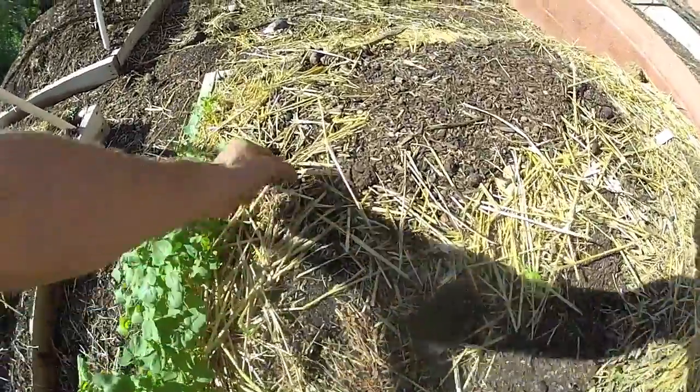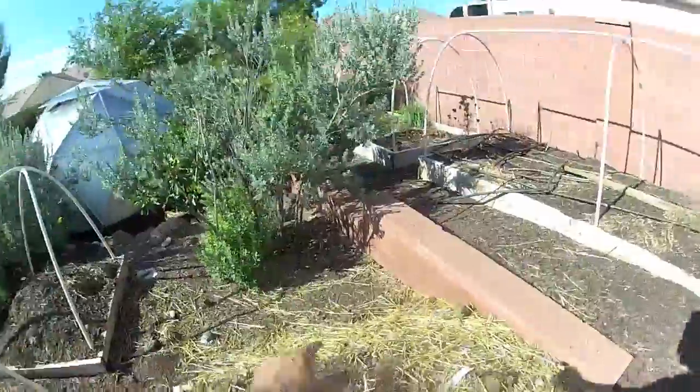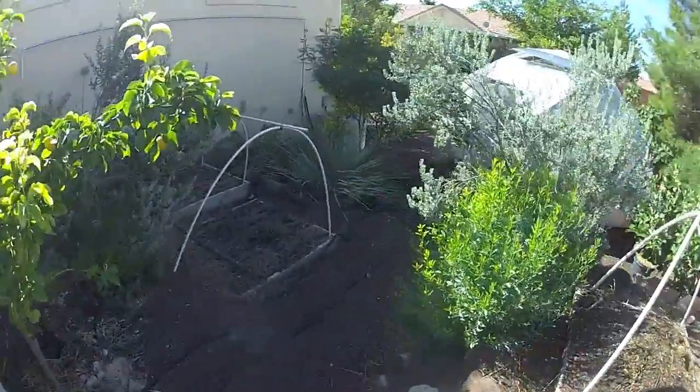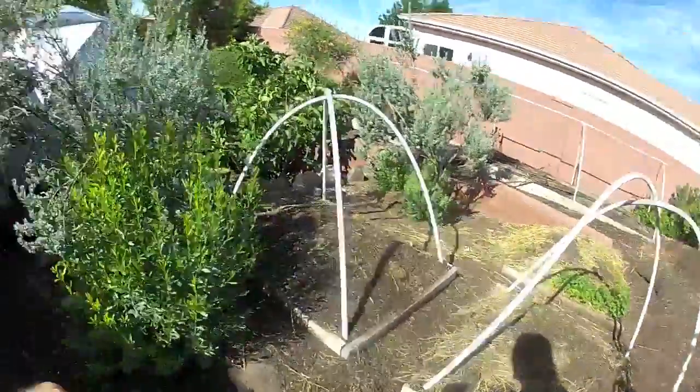Today I'm going to come in and drop another huge layer of straw on all these beds so that there are no bare spots, and then get my drip lines right on top like this.